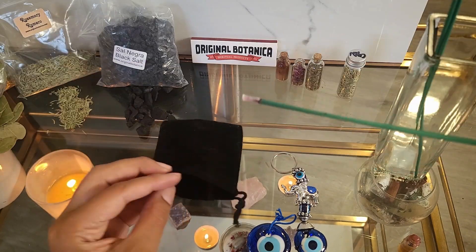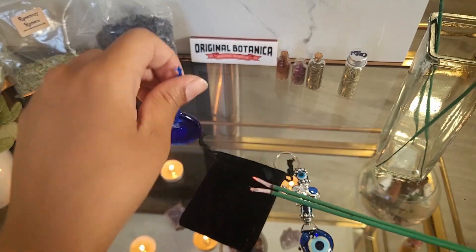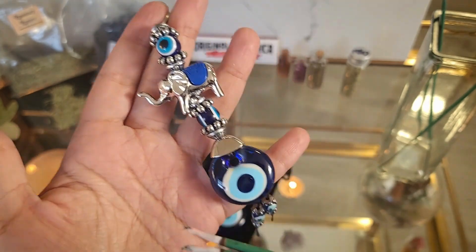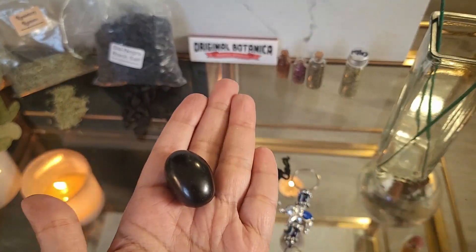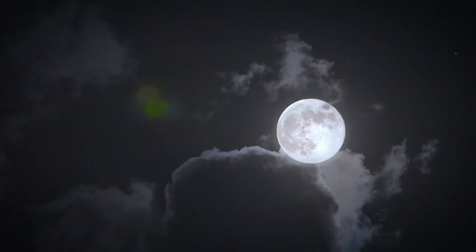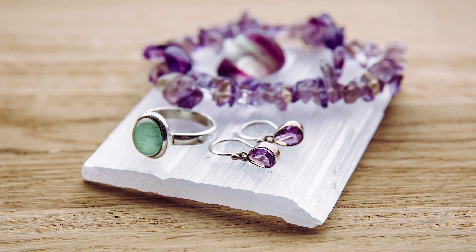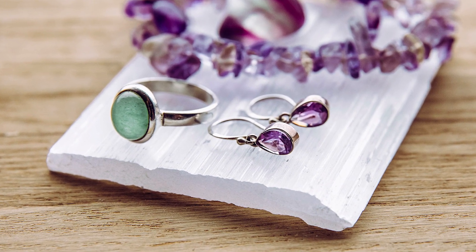Make sure to cleanse and charge all of your items before assembling the bag. You can do this by passing each item through sage or incense smoke — in this case, I'm using protection incense. If you'd like to charge your items, you can leave them under the light of the moon the night before you do the spell. You can also place them on a selenite for the same effect.